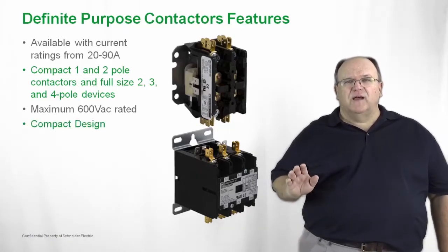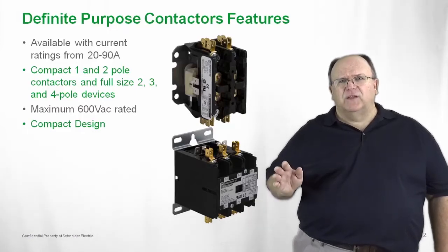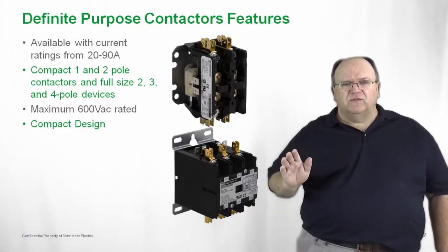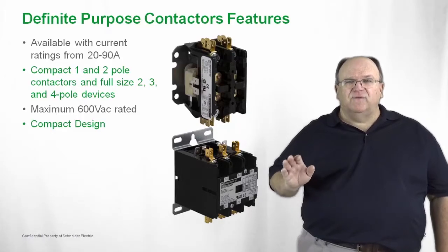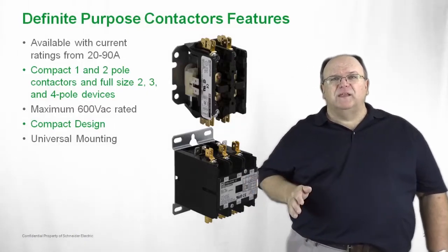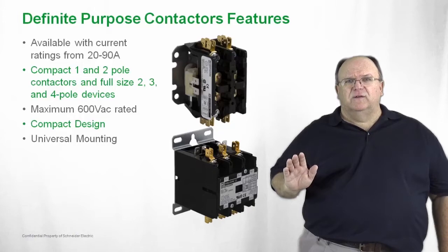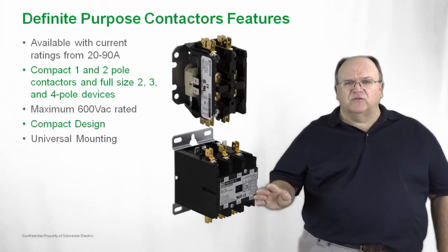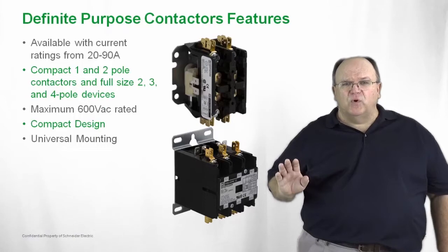The design of the product is very compact. When you sell the product into an HVAC application or typically any OEM application, space is always at a premium. With the design of our product, the 8910 family of products in both the DP and DPA family, they're very compact and competitively designed to fit in any application. The product also includes universal mounting, which is very important especially in retrofit applications. There's a huge market for replacement definite purpose contactors, and our product can fit in the space of any of our competitors, thanks to a universal mounting plate on the 1 and 2 pole contactors, but also on the 3 and 4 pole contactors as well.